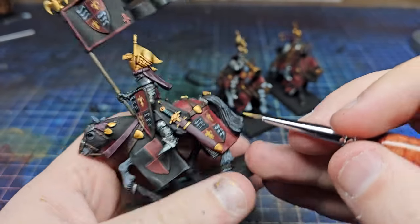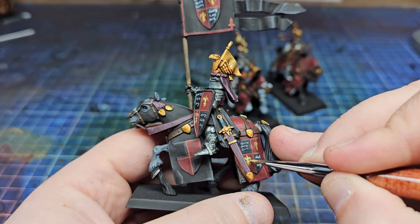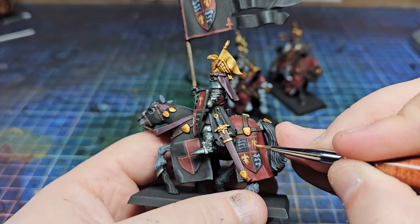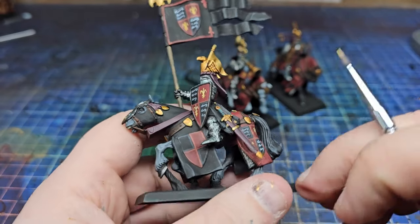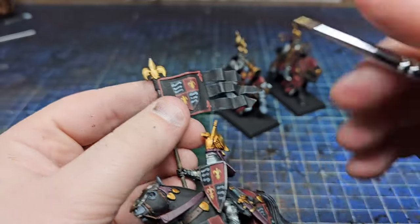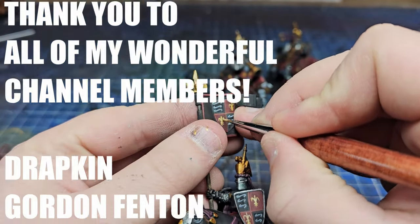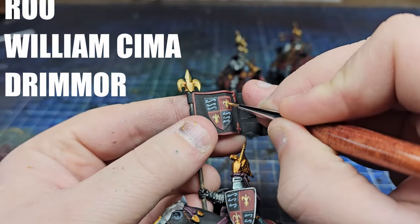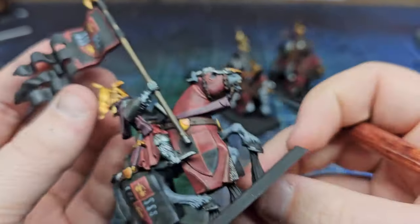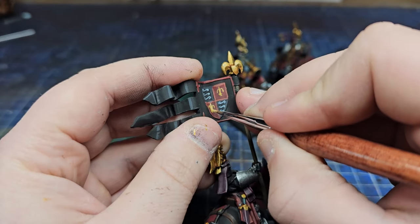Anyway, that's been another video. Hopefully you realise that quartering heraldry isn't too scary and can be done with just a little bit of patience, and once you get past that base coating stage it's a lot more fun to paint. Thank you for watching, thank you to all my wonderful channel members who help support this channel — you guys are absolute legends — and I will be doing another giveaway soon. Hopefully you've enjoyed this little video; if you want to see other Old World stuff, please do let me know because I'm well into it. And as always, I've been Sam — see you next time.